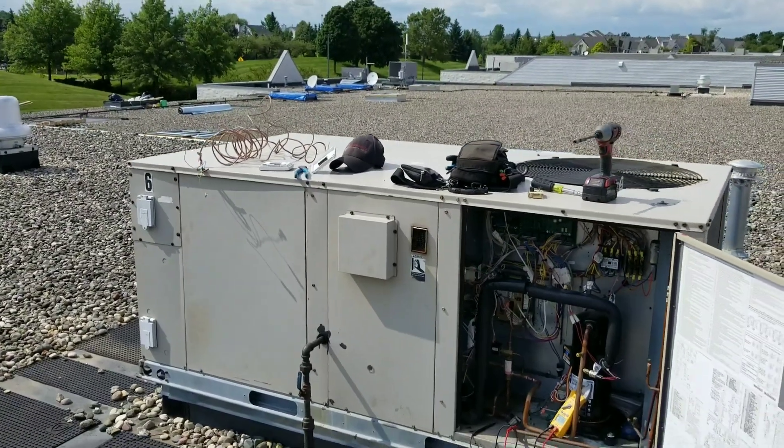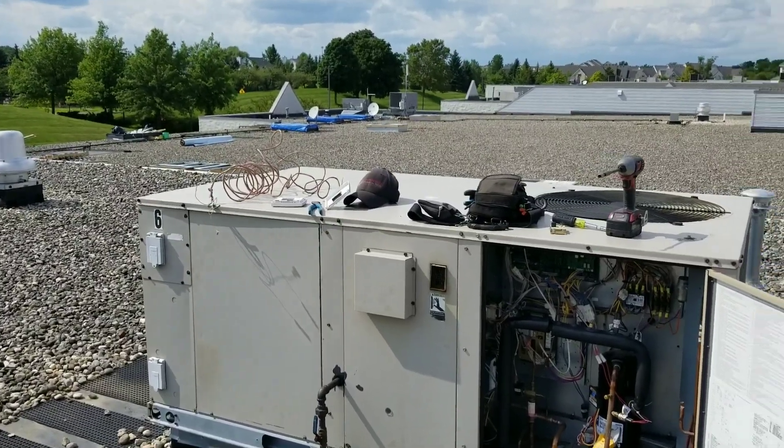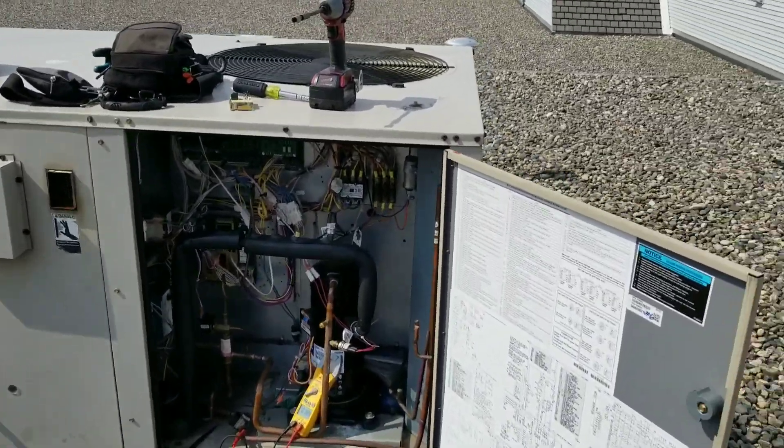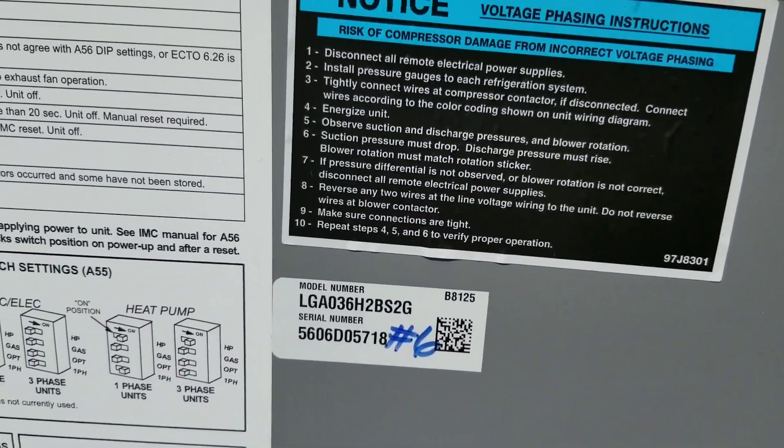Hey guys, I just wanted to take a quick minute and show you an emergency repair that I'm about to perform on this Lennox unit. Real quick, there is a picture of our model number for those who are interested.